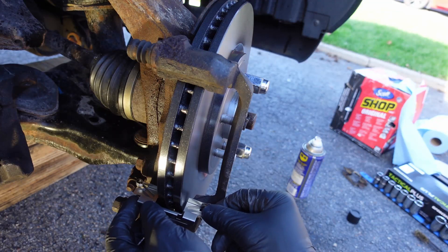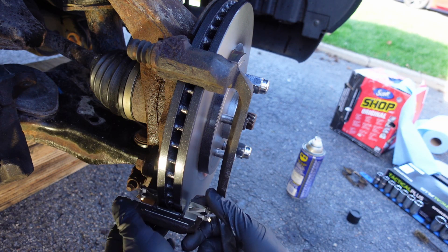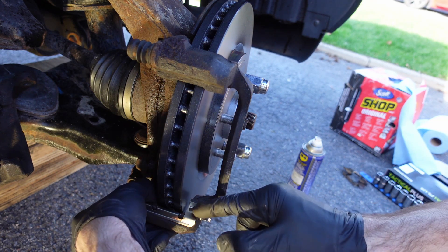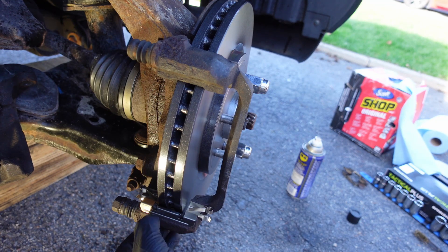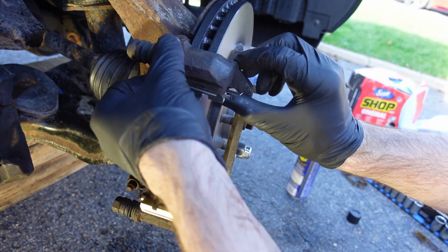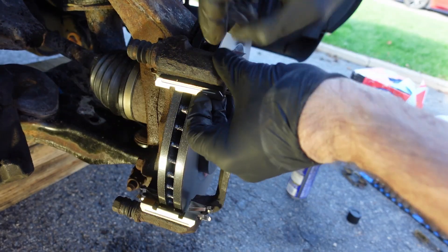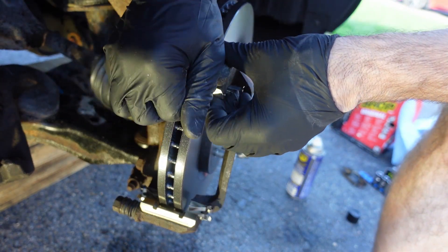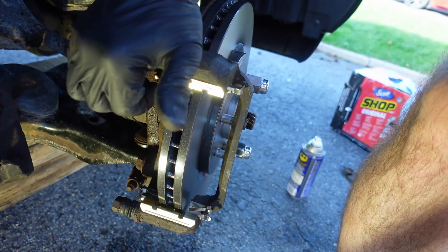Now I put the retainer clips back on. I've heard some people say to keep and reuse the old ones, but I found the new ones work fine — they lock into place, don't fall out, and hold the brake pads well. I didn't throw out the old ones right away in case there's a problem with the new ones.